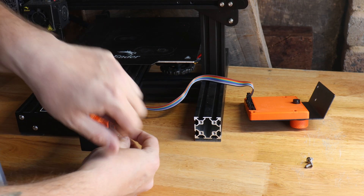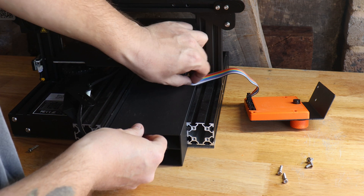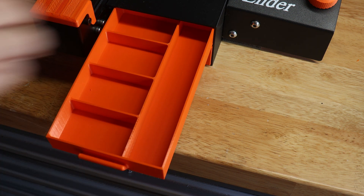Next we have these drawers that go underneath the bed, and they are purposely designed to hold all of the tools that came with the machine. They fit in there really nicely.